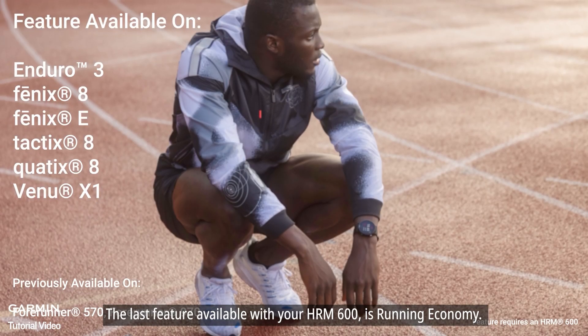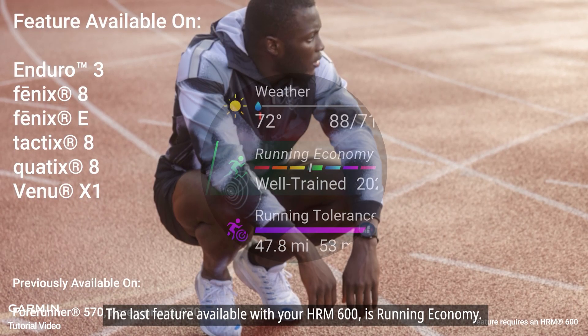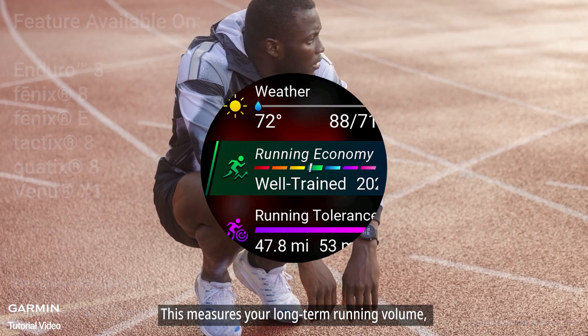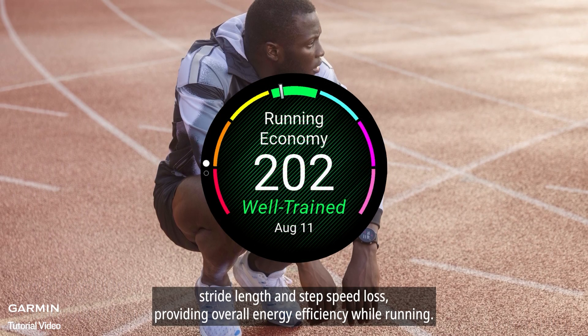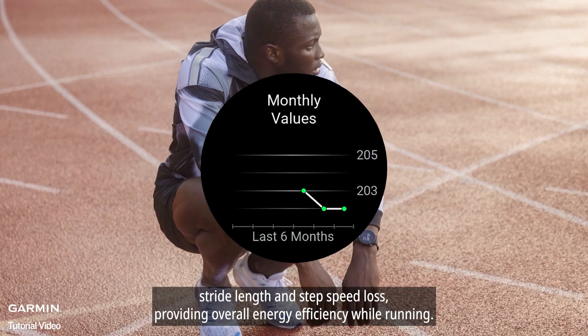The last feature available with your HRM 600 is running economy. This measures your long-term running volume, stride length, and step speed loss, providing overall energy efficiency while running.